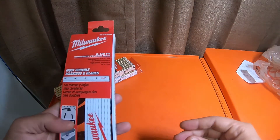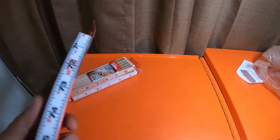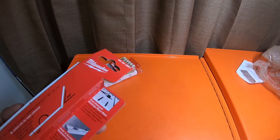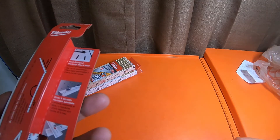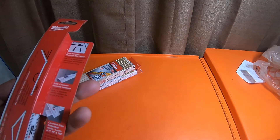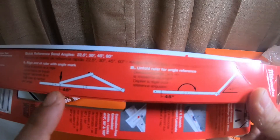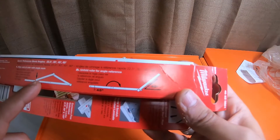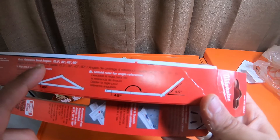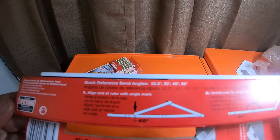This is a six and a half foot composite folding rule or ruler by Milwaukee. It is item number 48-22-3801. It says heat-stamped markings won't wear, water and scratch resistant laminate, corrosion-free embedded joints, locks at 0, 90, and 180 degrees. You can align the end of the ruler with the angle mark to make 45-degree angles, with quick reference bend angles at 22.5, 30, 45, and 60 degrees. Says limited lifetime warranty.